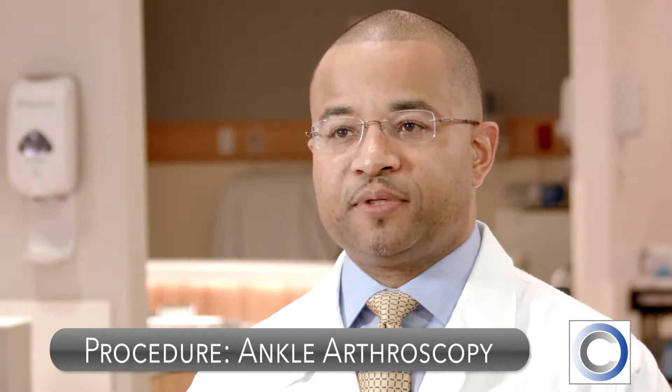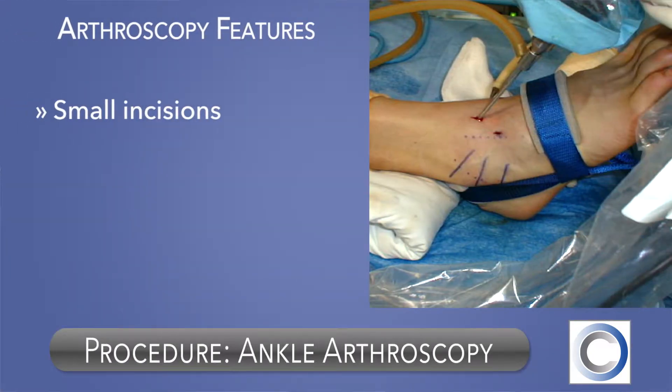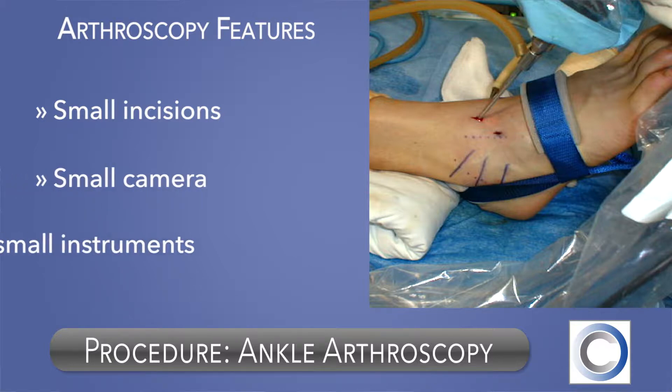Similar to other areas of orthopedic surgery, arthroscopy has been expanded into the foot and ankle area. Arthroscopy allows us to use small incisions to deal with joint problems, using a small camera and other instruments to look inside the joint.